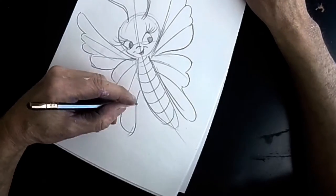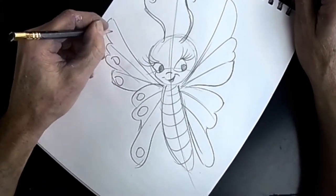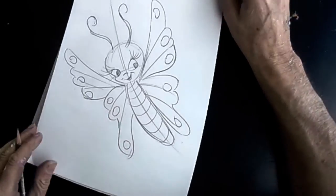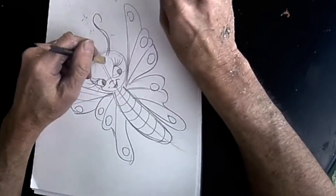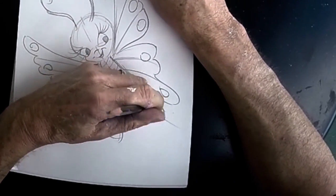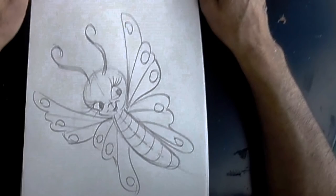That's how I do my butterfly. Pretty cute. It's a good character for spring and kids enjoy it. So there it is. Thanks for watching.